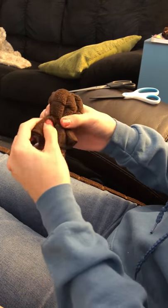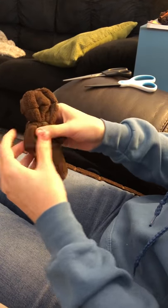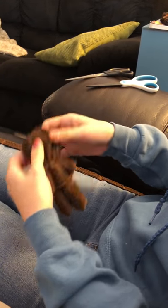Here it should look like this. If you want to, you can try to push the arms back further or pull them down so they can be a little longer — just adjust it a little bit.